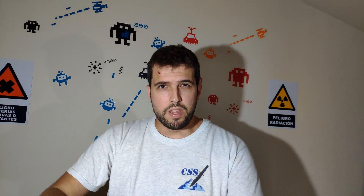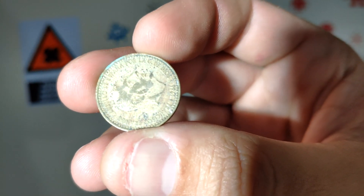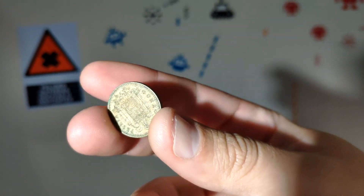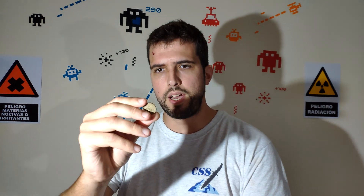In today's video we are going to clean coins using electrolysis. Look how rusty this coin is — it's a 1916 Spain coin, one peseta. I used to collect coins and I have a collection at home, but for this experiment I'm going to try with this one, just in case the coin gets burned or something. First we try with this one, and then with the older one.